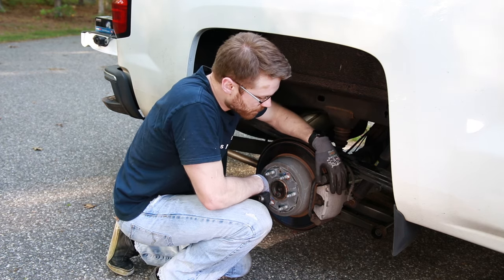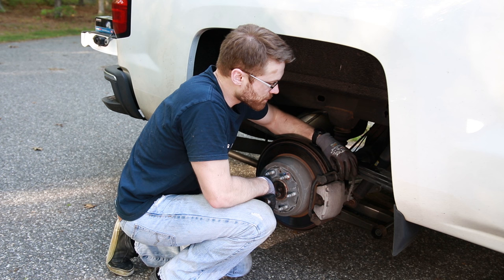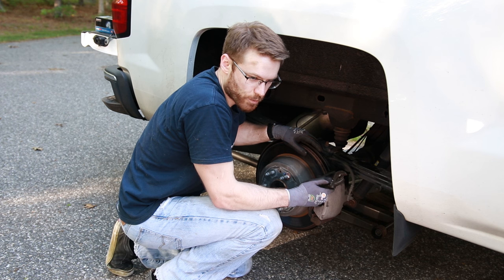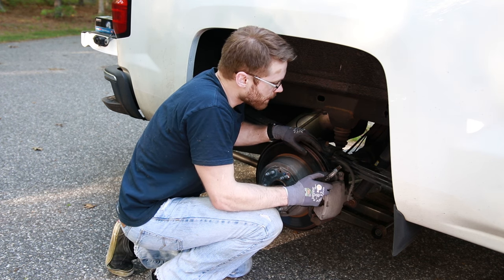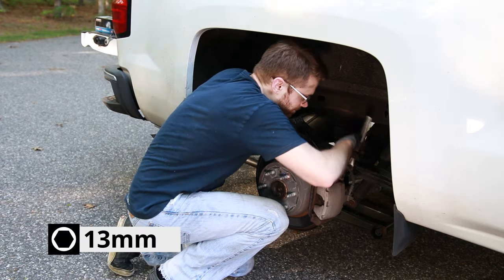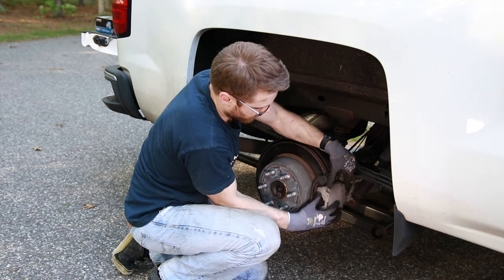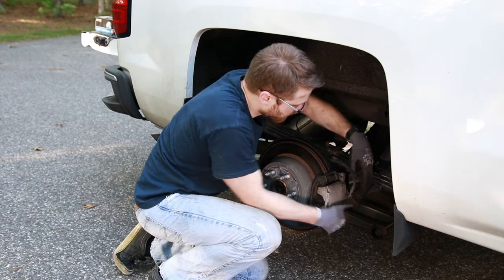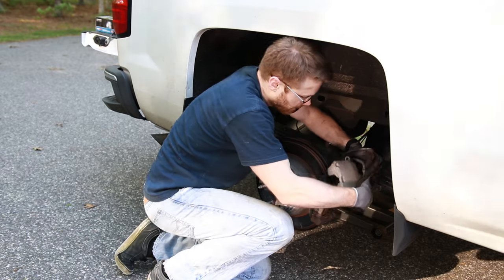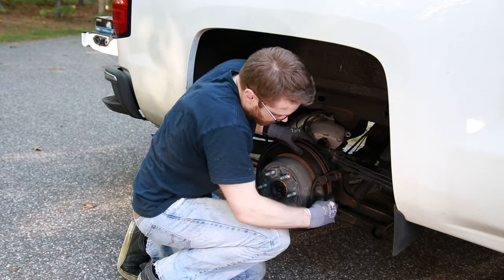First, we're going to go ahead and remove the rear caliper. Now there's a slight difference with this: number one, it uses 13mm bolts, and there's also a nut on the inside that you have to hold. It's larger than any of the wrenches I have, so I'm using an adjustable wrench on it. There's plenty of room to get on it with an adjustable, so you don't have to worry about stripping it out. These are not torqued down very tightly. Slide your caliper off and set that up top out of the way, being careful not to pinch your brake line. Go ahead and remove the brake pads.